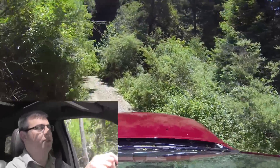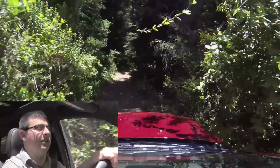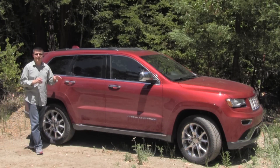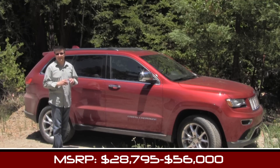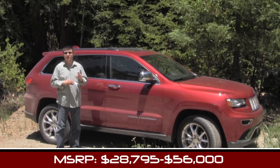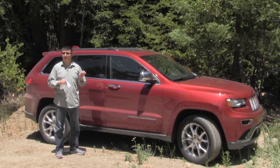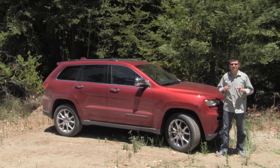The eight-speed automatic also allowed Chrysler to swap out the 30-to-1 low-speed ratio transfer case used in the 2013 Grand Cherokee for a 44-to-1 unit in the 2014 model — a much lower ratio for rock crawling. Pricing for the 2014 Grand Cherokee starts at $28,795 for the V6 two-wheel-drive Laredo and tops out at just under $56,000 for a fully loaded diesel four-wheel-drive Summit. The first V8 entry point is the $39,485 Limited in two-wheel drive. The diesel starts at a minimum of $41,290 in the Limited.